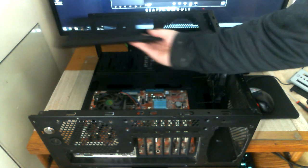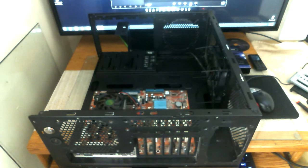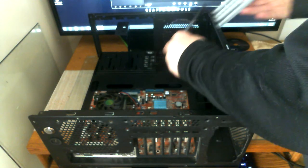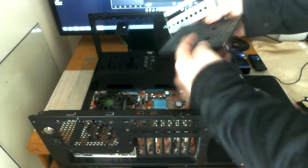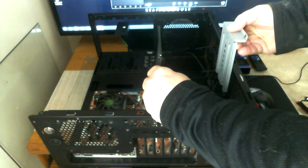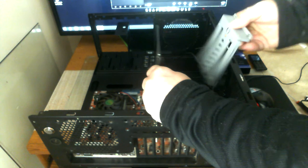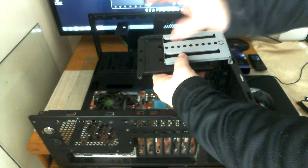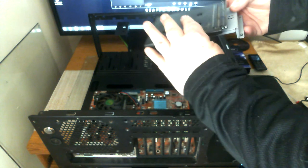Another part I took out was also for the drive bay cages — it had a top piece and a bottom piece. The drive bay cage could actually slide in and out, so that was removed because I didn't need it at all either.